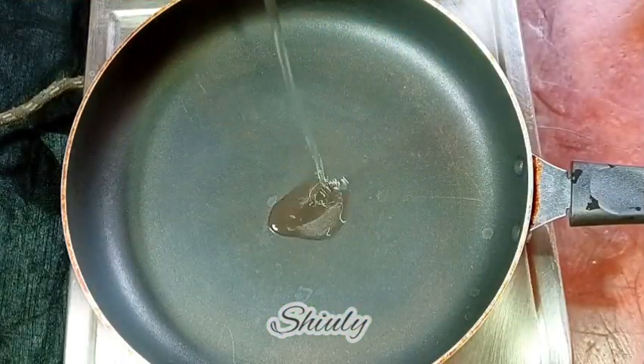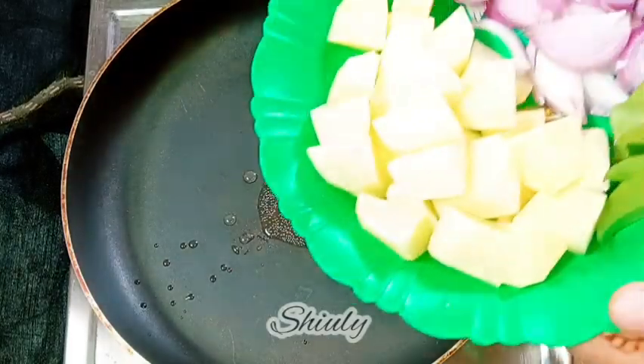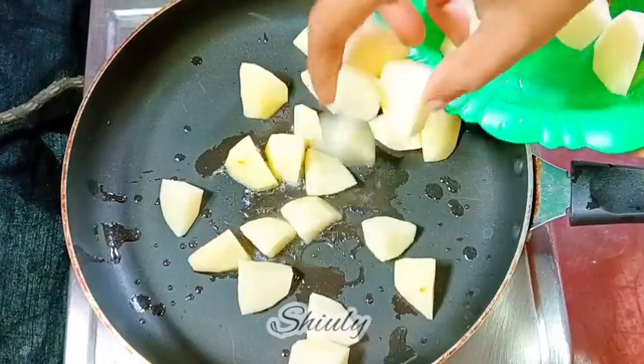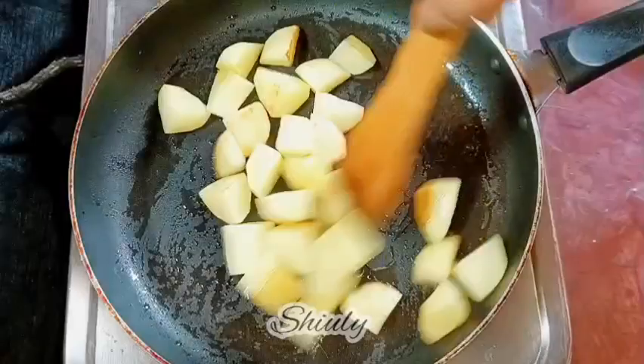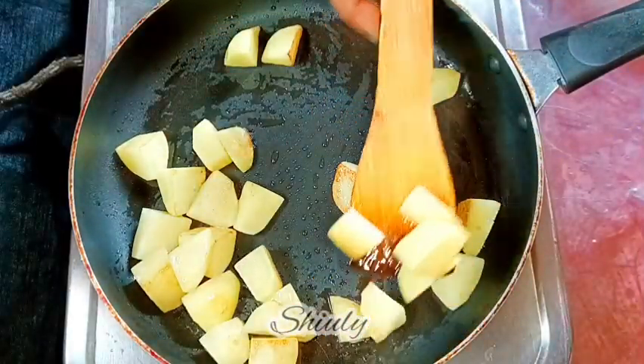First, I'm adding a little cooking oil in the pan. The heat is on medium and I'm going to fry the potatoes until they are a light red color, stirring continuously. The potatoes are done, so I'm taking them out onto a plate.